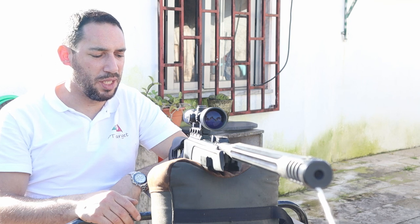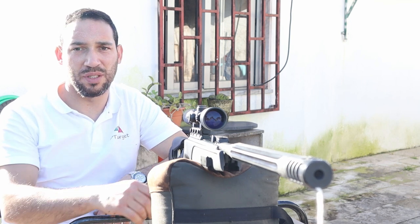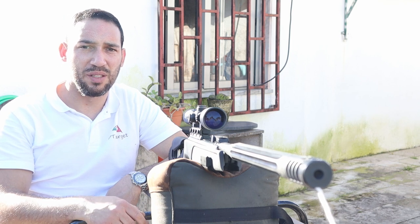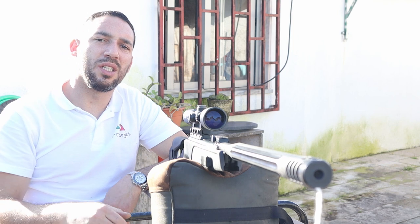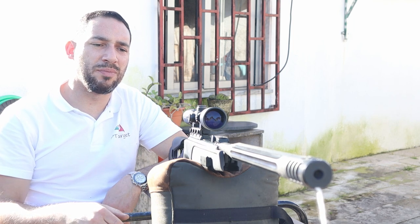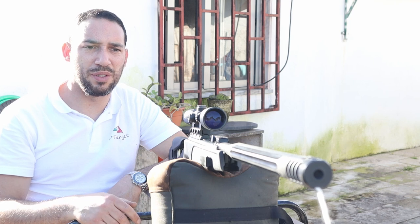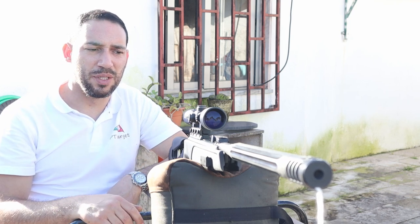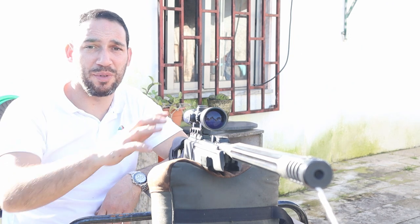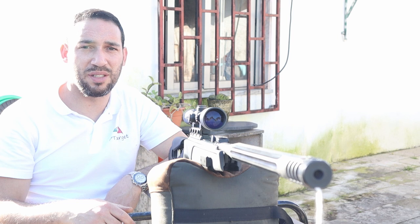Remember, on this gun I changed the trigger screw, added 300 grams of lead weight in the forestock area, polished the interior with proper grease, cleaned the barrel, and upgraded the scope — that's an extra 75 euros on top of the purchase price.